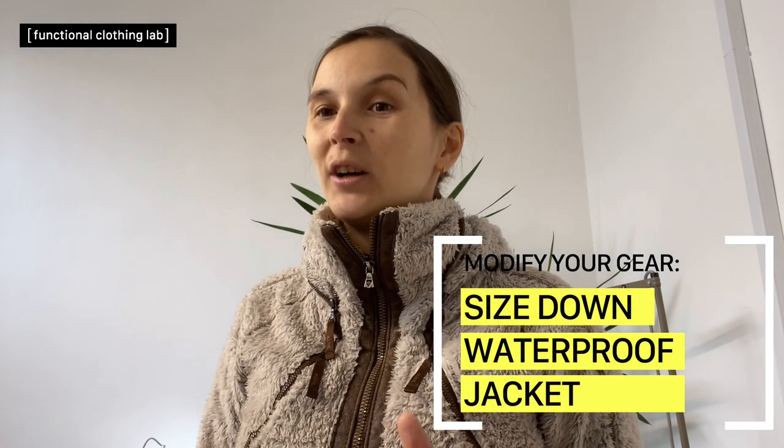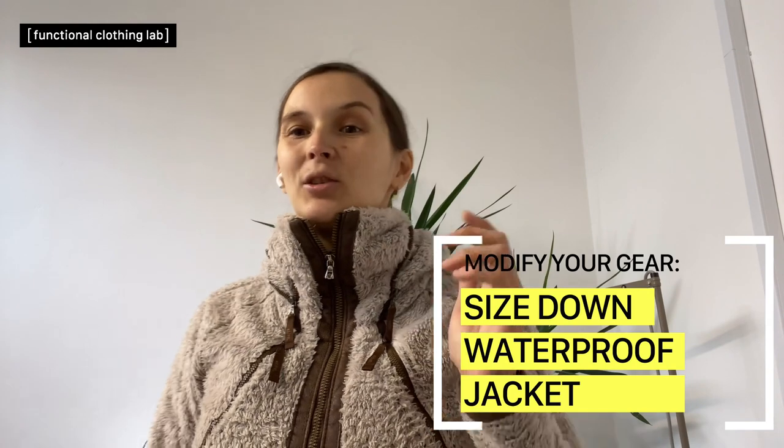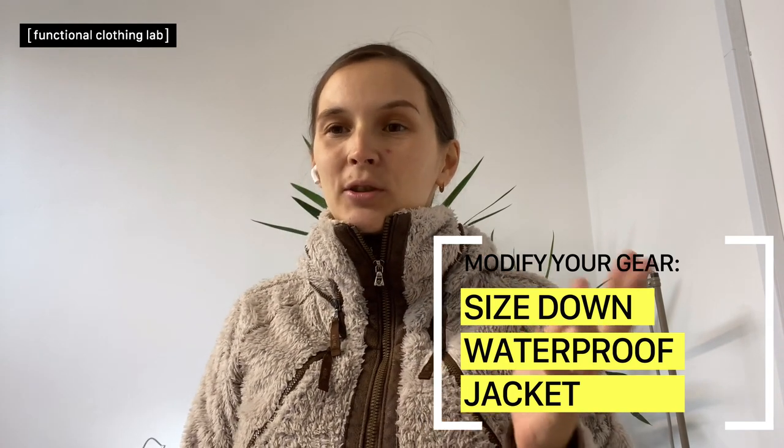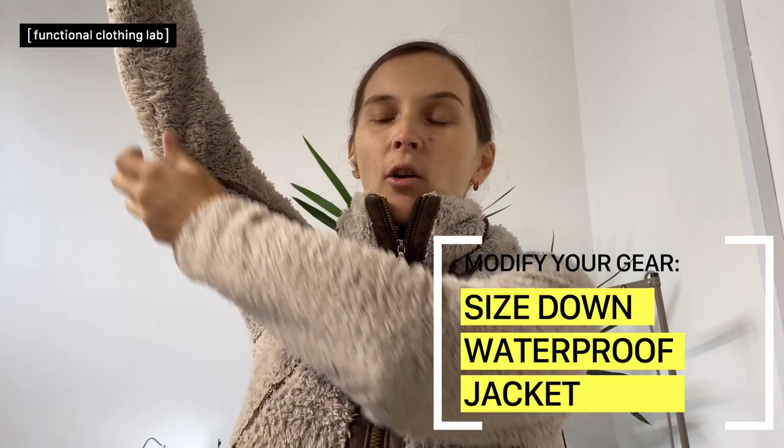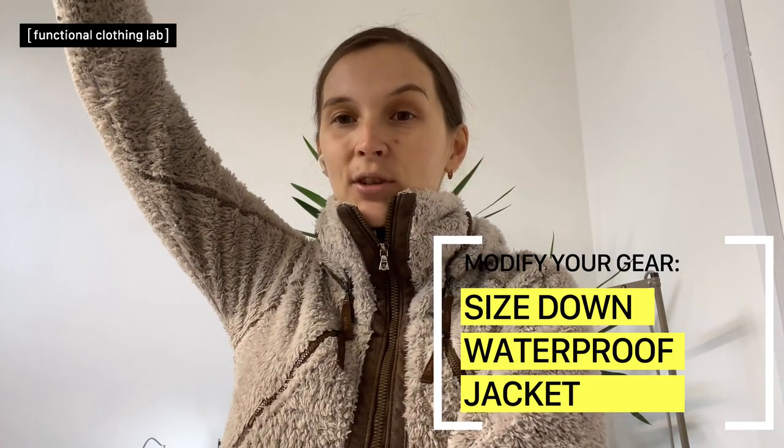Today I will show one of the simplest ways to size down a waterproof jacket, which involves removing fabric from the area of the armpit along the sleeve and along the side of the seam.